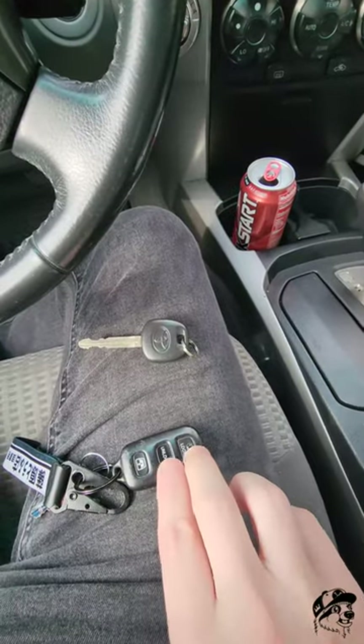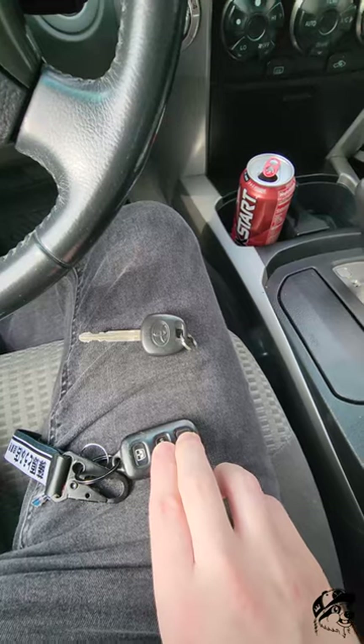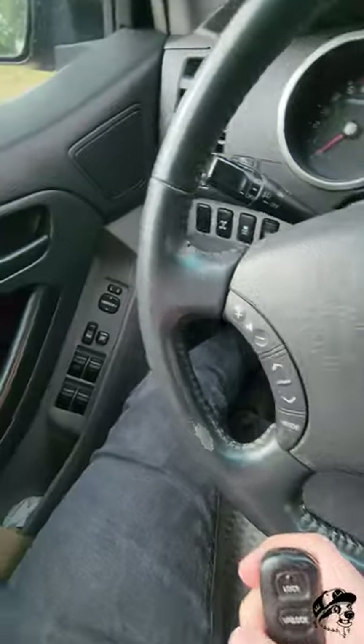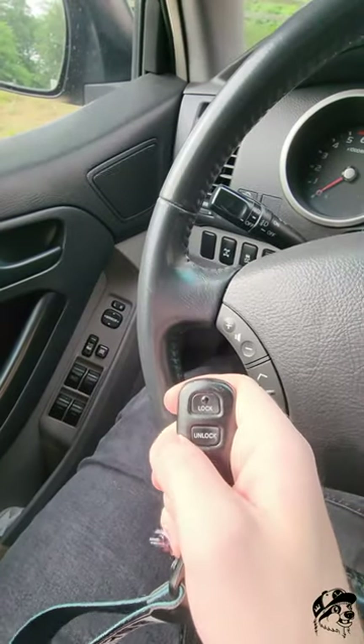Go ahead and press lock and unlock on your remote for one and a half seconds. Now press the lock button. This remote has been programmed.